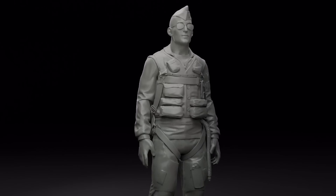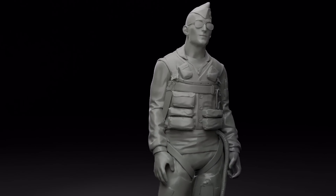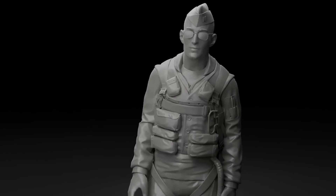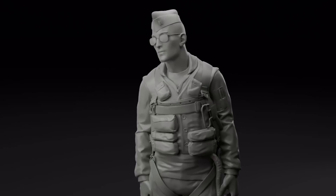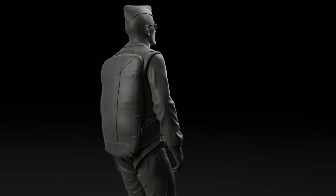We would also like to showcase the initial renders and animation tests of our pilot model. As work continues, the accuracy and fine details are being refined to deliver a historically accurate representation of a Cold War era Hun pilot.